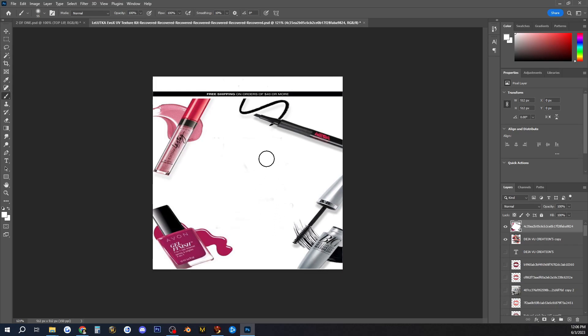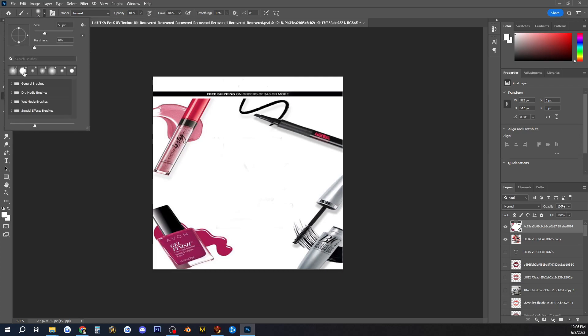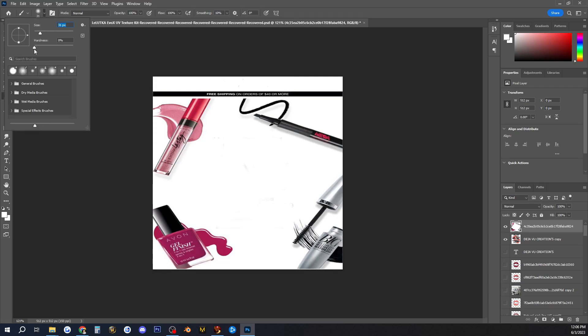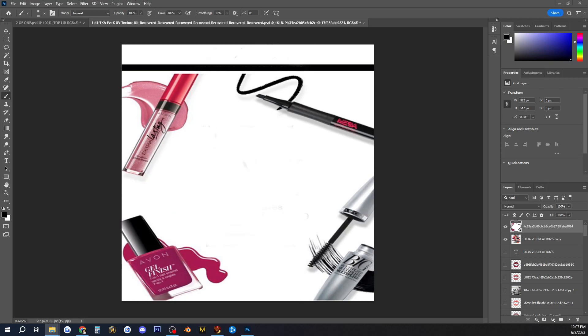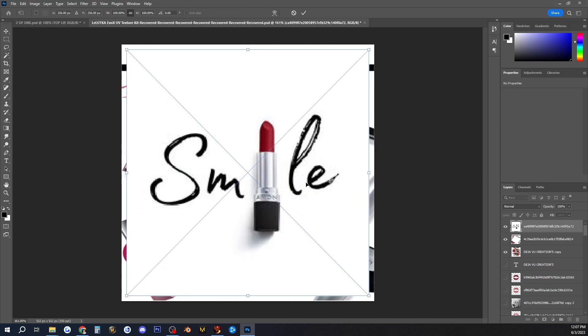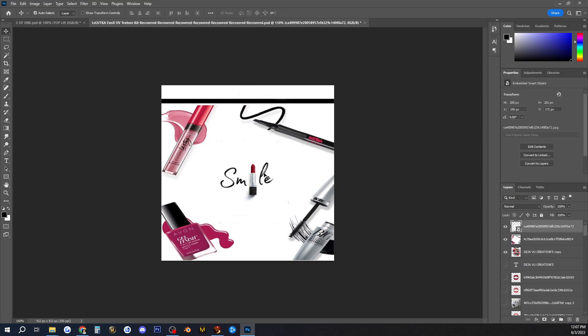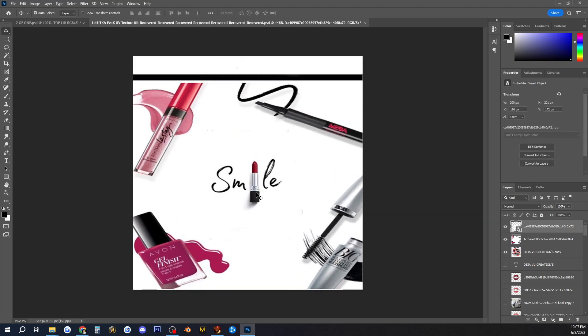I need to get rid of the stuff that's in that black box, so let me clean that up. Now that I've got it cleaned up and where I want it, I'm going to add in a few things I want to touch up. I like this little lipstick image with the smile — I think it's really cute. I'm going to add it in here. I could get rid of that white, but my background's already white so I'll leave it as is.